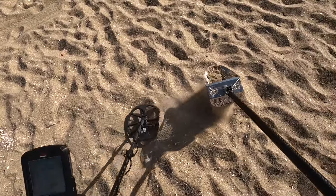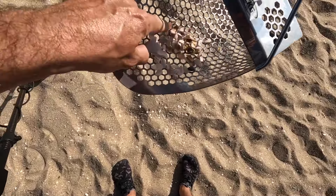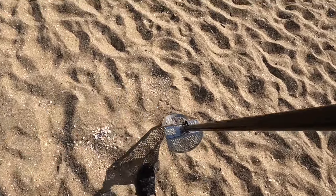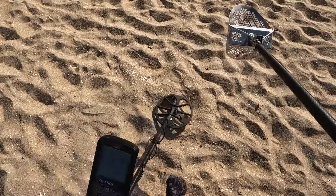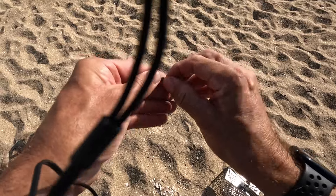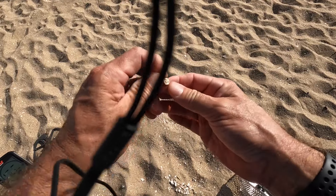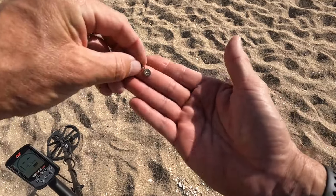Our first target is a 27-26, right about there. Let's get rid of this bottle cap. Whatever this thing is, I've scooped it once or twice already and started over, and I just keep losing it. I think I have it this time. Something really small — I see it finally. That took a few tries. It is a little tag and it says IS, S-I, J-S, maybe J-S.